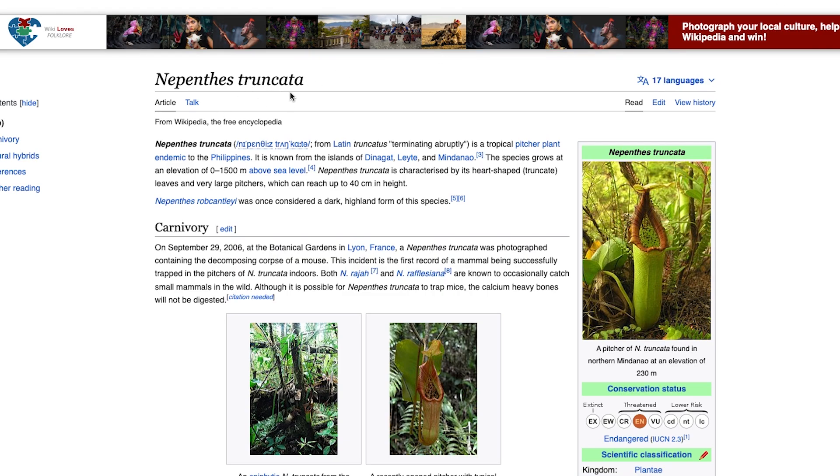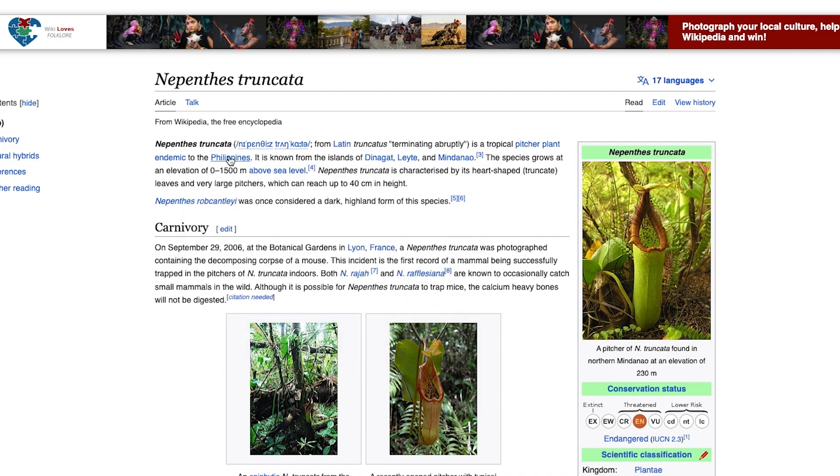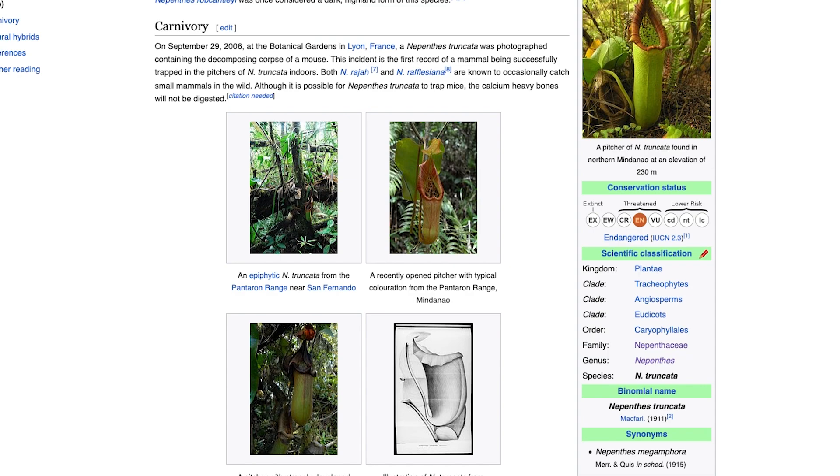Nepenthes truncata on Wikipedia - we can see it's a pitcher plant from Mindanao, so it's in the Philippines. A Philippine species, zero to 1500 meters, so it's kind of intermediate to lowland. And when Nepenthes rokanaii was discovered, they thought it was a kind of Nepenthes truncata.